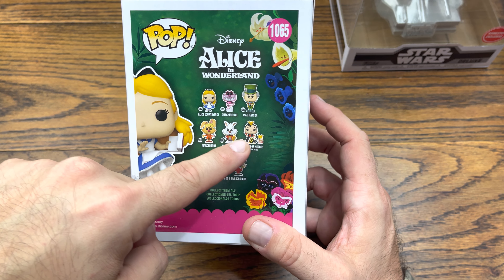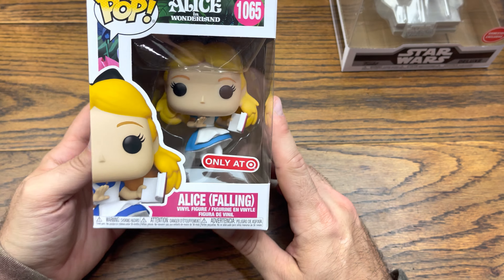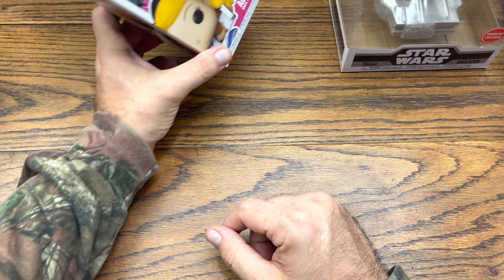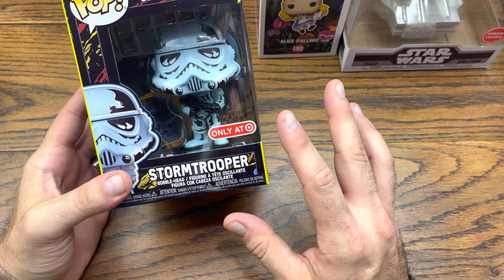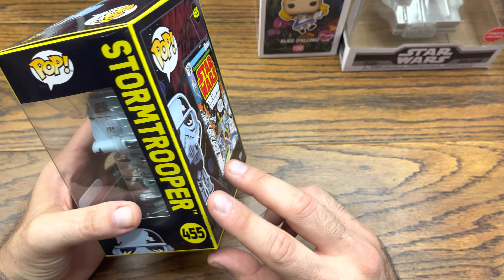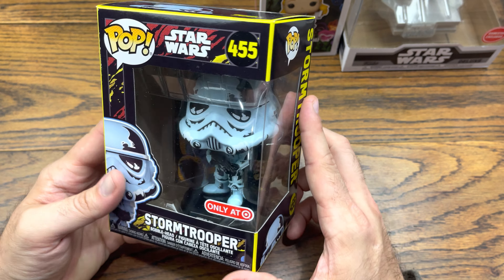First thing we got in the box — this is an individually boxed box inside a larger box with a bunch of air pillows around it, so these came mint. First one we got is Alice Falling, right here from Target — a very pivotal scene in her story. They did do a black light version of the top three: the Queen and the Rabbit. We also got a flocked version of the Rabbit and a glow-in-the-dark version of the Cheshire Cat. I don't know if they're going to do black lights of the March Hare or Tweedle-Dee and Tweedle-Dum. Pretty cool — this is a really nice set. The flocked White Rabbit and the black light White Rabbit are really cool pops too.